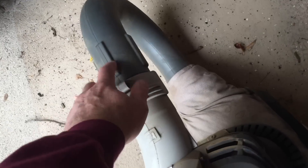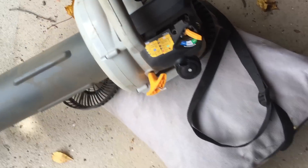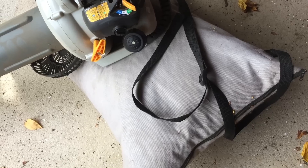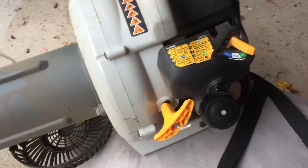It comes complete with the blower attachment which fits on here, as I'll show you in just one minute. I've just done my first bag of leaves, but I'll show you it in operation sucking up the leaves very efficiently in just one second — to get leaves out, just unzip this end of the sack.